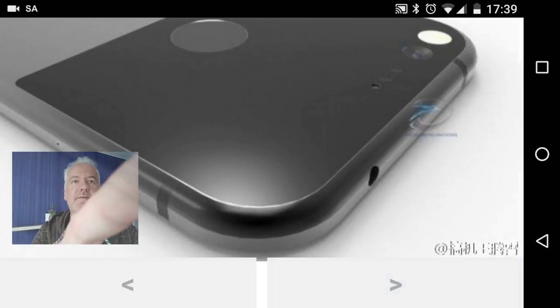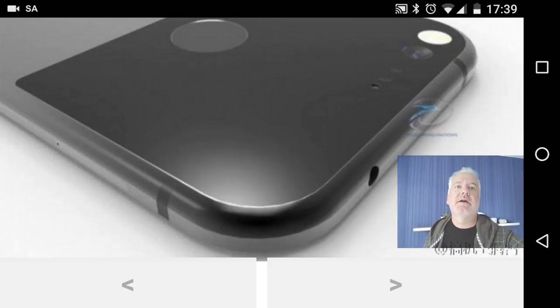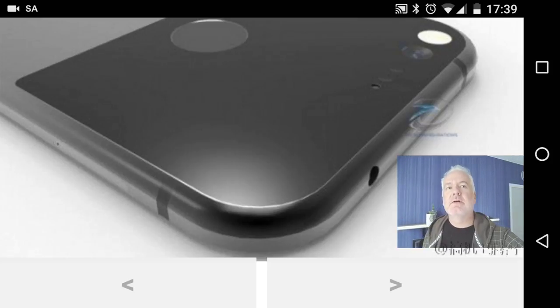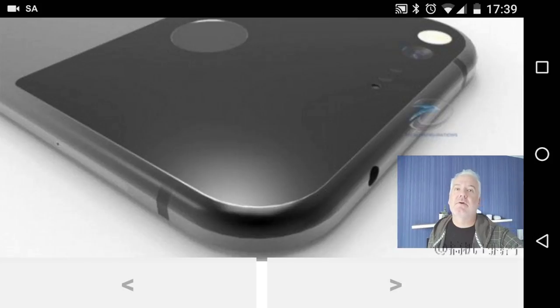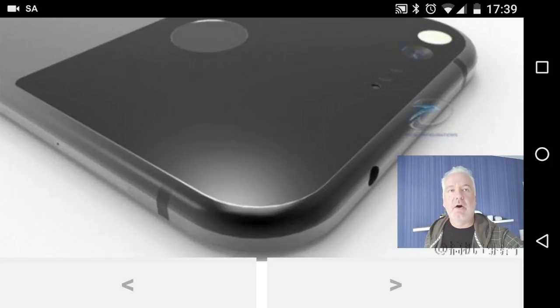Here is a close-up of the Nexus Sailfish — it looks kind of beautiful. It looks nicer now than it has in earlier renders. The five-inch phone is way too small for me though, so hopefully the other Nexus phone will be larger.